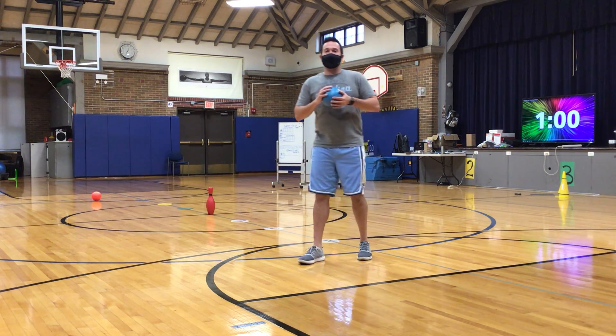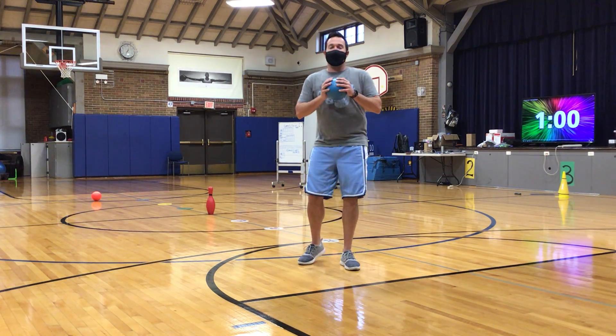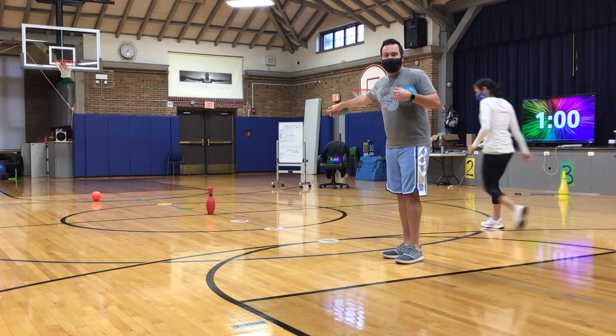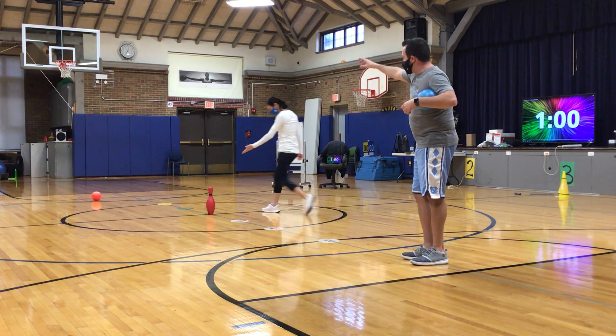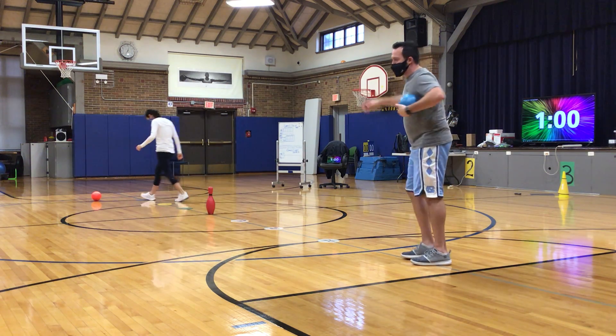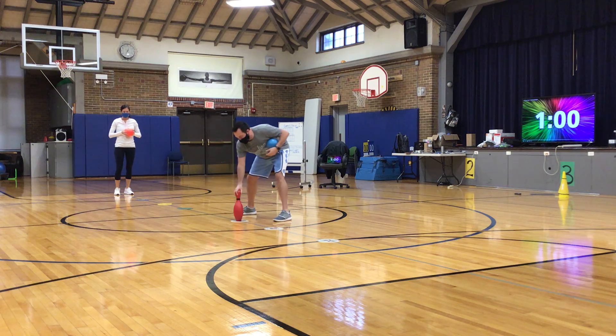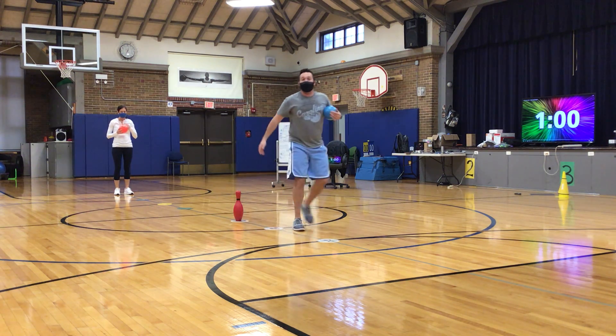We have another activity for bowling. This game is called tug-of-war. We have our cone in the middle, and we are going to be rolling to knock down the cone. If I knock down the cone, I am going to move it to the next level of my domes, and then go back.